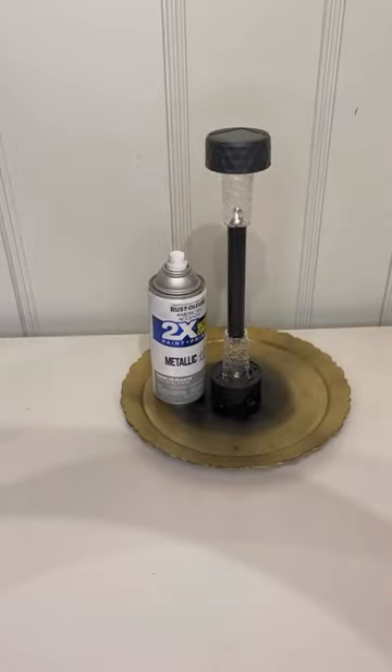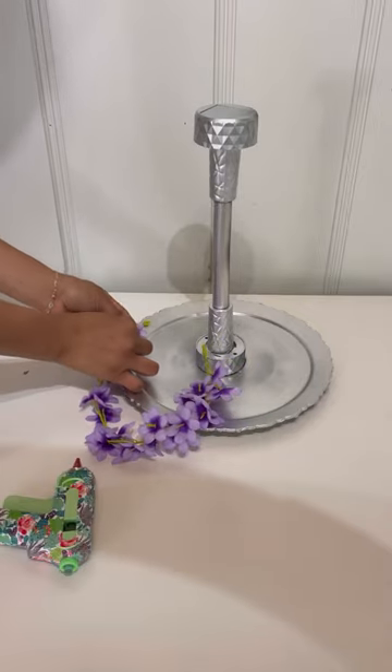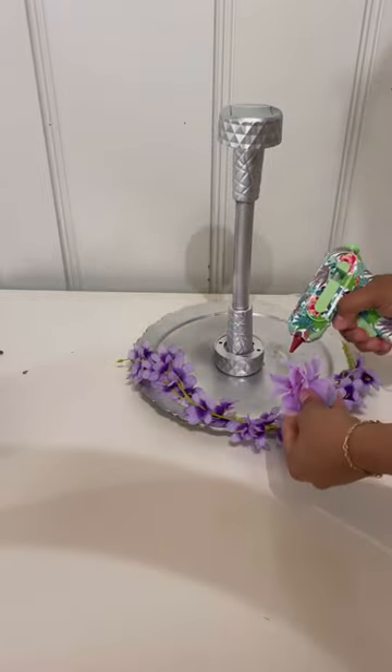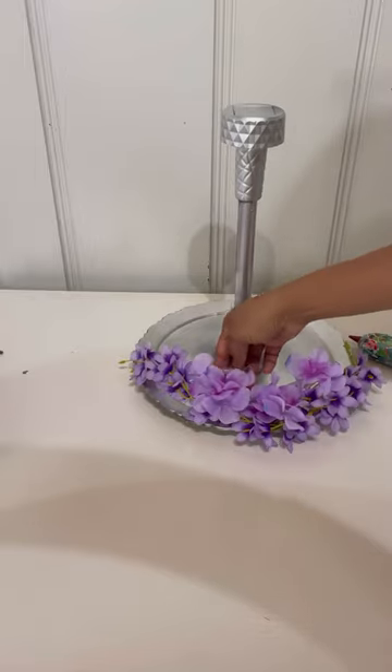Go ahead and grab your spray paint and spray paint whatever color you're doing. Then I took some flowers and I'm going to put some hot glue and attach them all the way around it. I'm also going to use the other flowers and just put flowers all the way around with hot glue until I am done.